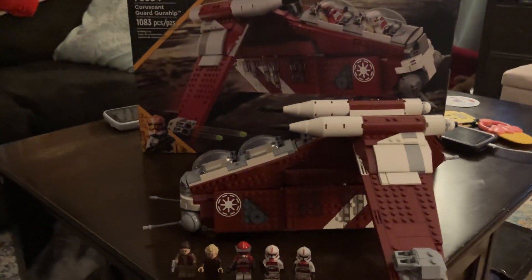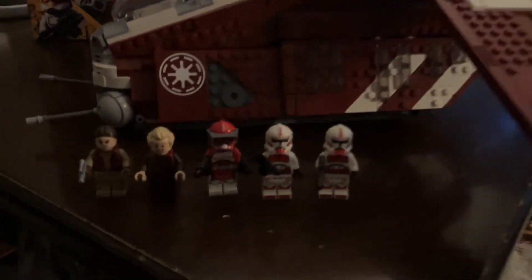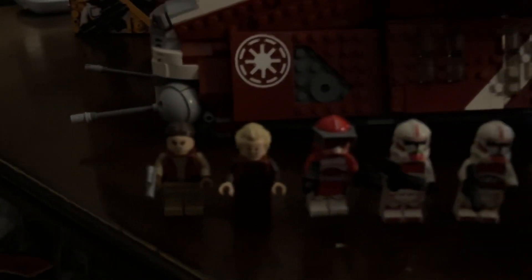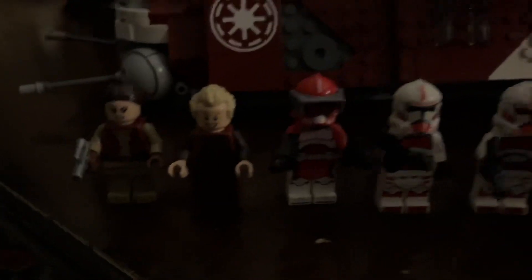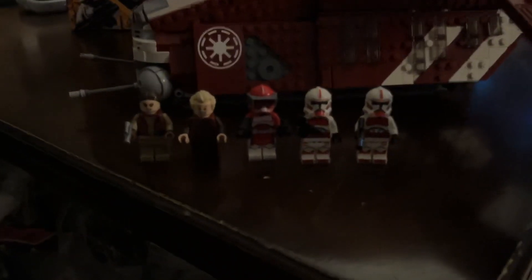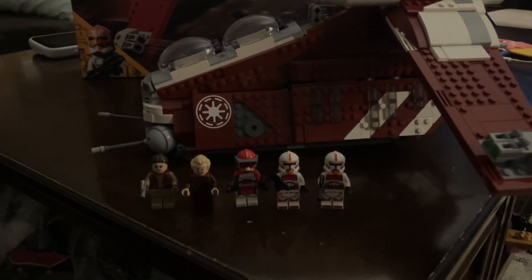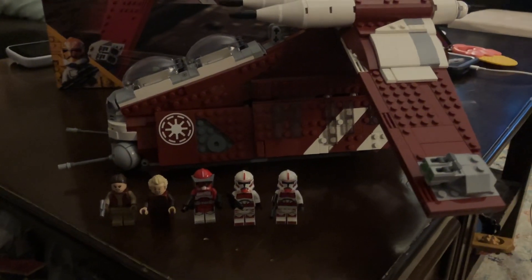This is a pretty cool ship as far as Star Wars ships go. The minifig selection is pretty cool. You got Padme, the Chancellor. Also, you have Commander Fox. I'm a fan of him. He's very cool. I would say I like him just as much as Cody and all those other cool clones. I like the red color.